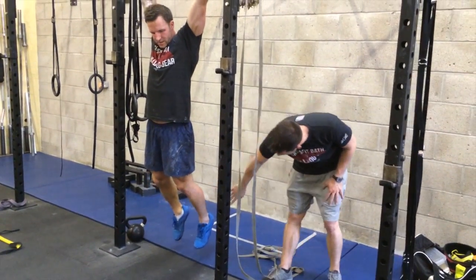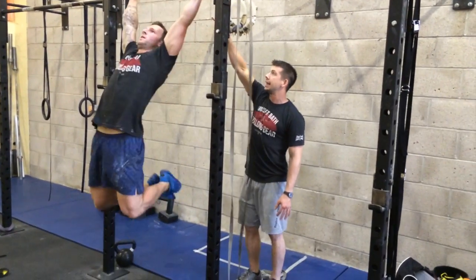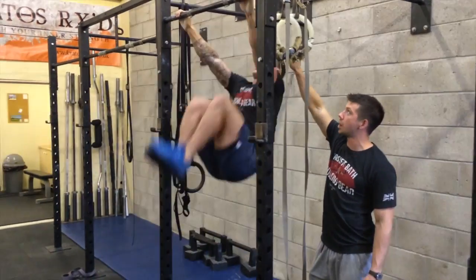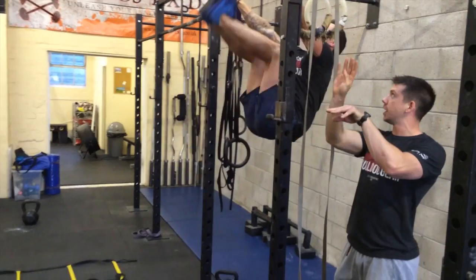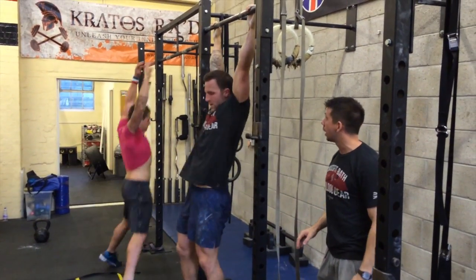Feet are going to travel behind the plane of the bar, and then both toes are going to come up and touch in between your hands. It's really important that both toes touch at the same time — you don't do a flutter kick where one touches before the other, as that would be a no-rep.